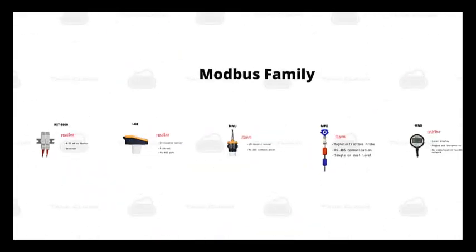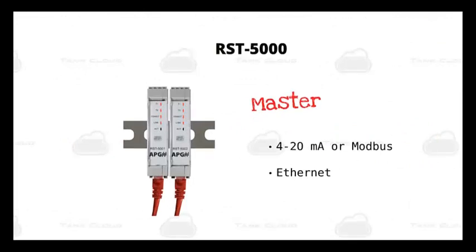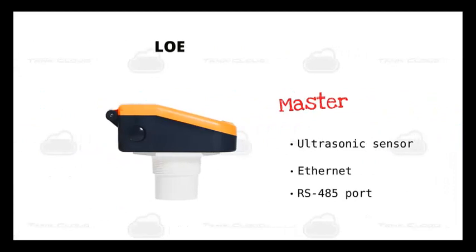We have a few different units that are part of the Tank Cloud family. First, we have the RST5000 series. As I mentioned before, it has that 4-20mA input and an ethernet output. It's also available in a version that acts as a Modbus master, just like the LOE. This is useful when ultrasonic sensors are not well suited for your application. Then we have the LOE, which will always be the master sensor when used in a Modbus network. It is also available in a few ranges including 7-180 inches, 1-25 feet, and 1.5-50 feet.